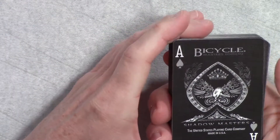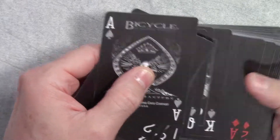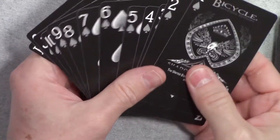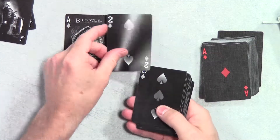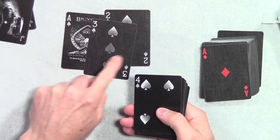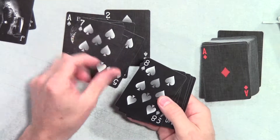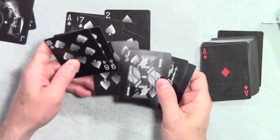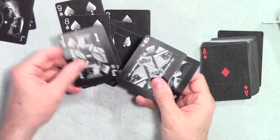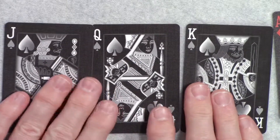Here's the ace of spades — I think these are all the spades. Let me pull all the spades out. They've got a shadow effect to them; your numbers are white with a black background, so it's kind of a negative. You can see here with the face cards how that looks — there's your jack, queen, and king.